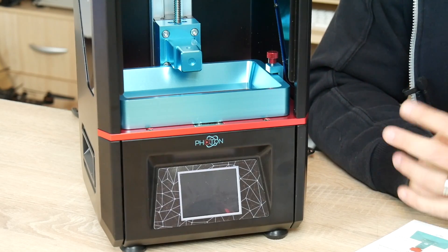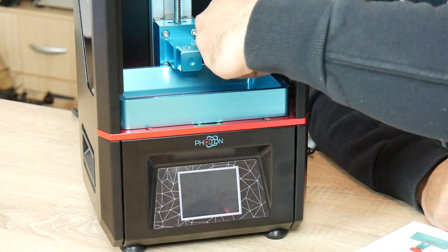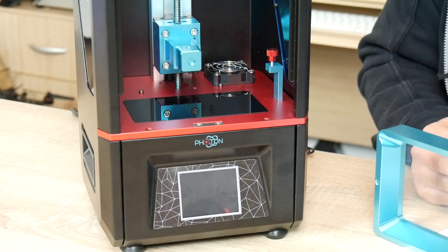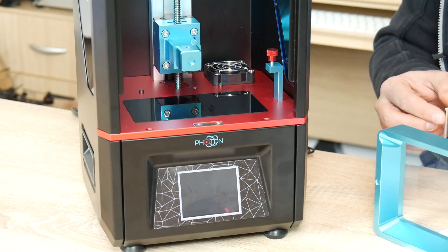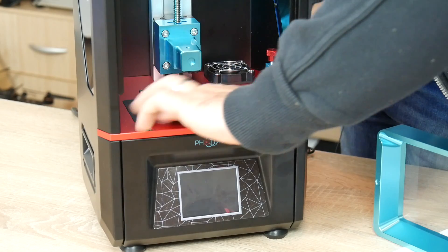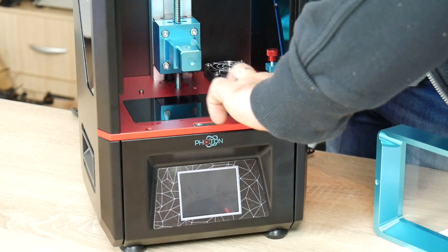Next we need to make sure the LCD is free of dust. We do that by undoing the two side screws which hold the vat in place and taking it out. I can see the screen is not exactly clean, so I'm going to grab a towel with IPA and wipe the LCD very lightly.